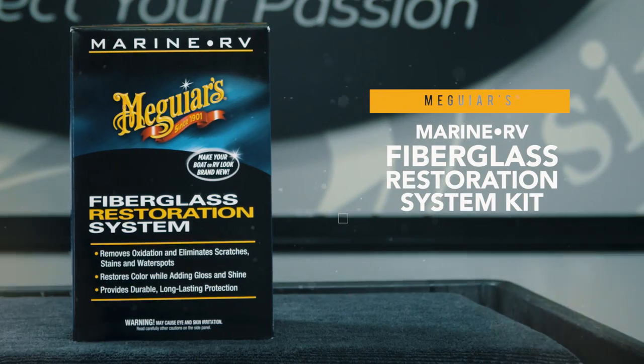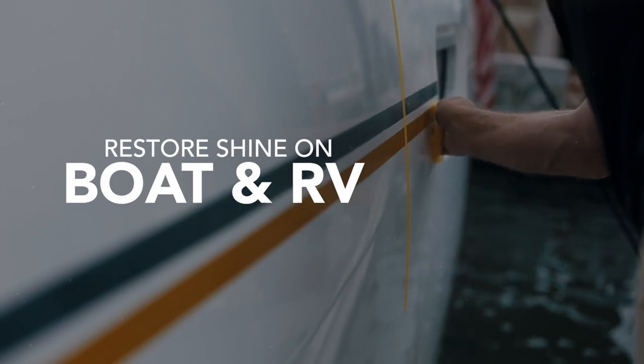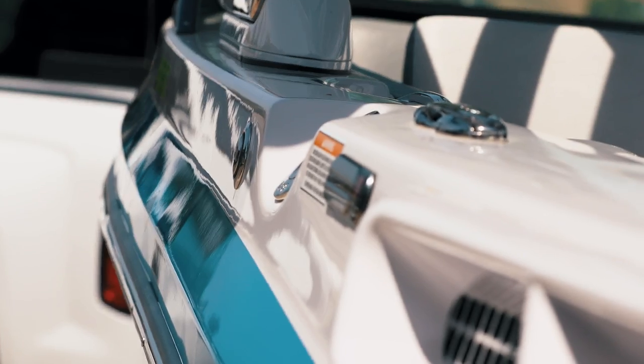Meguiar's Marine and RV Fiberglass Restoration System is a complete all-in-one solution engineered to restore boat and RV shine. Bring back shine from dull, faded, scuffed, scratched, or oxidized fiberglass surfaces.